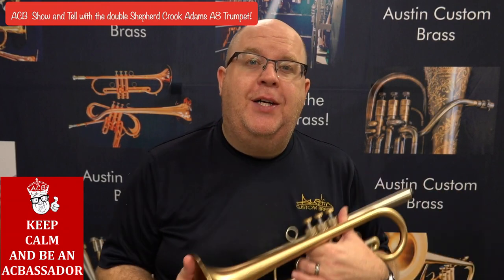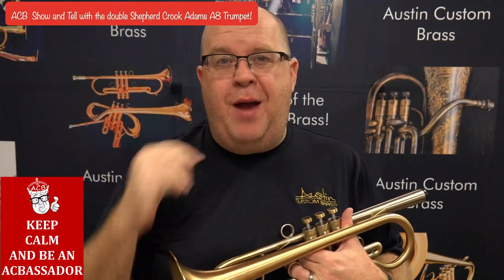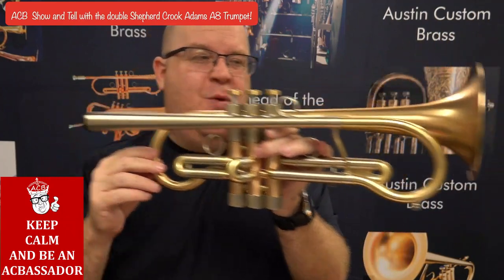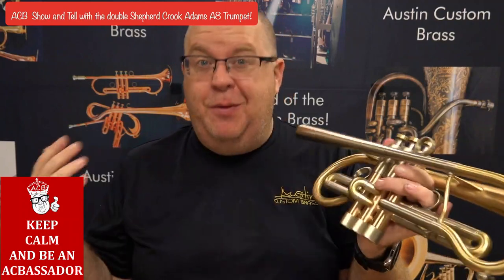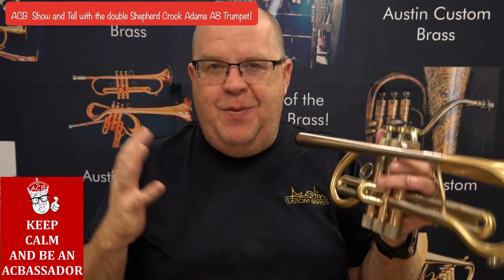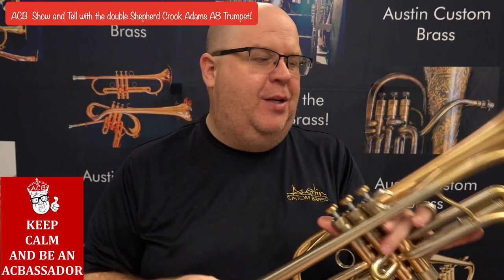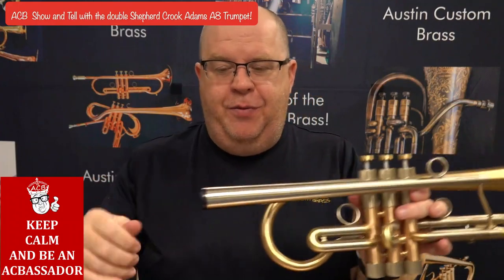Hey everybody, it's Trent Austin from Austin Custom Brass. I hope you're having a fantastic day out there today. Be sure to hit the subscribe button to stay up to date with us for all of our cool videos, including this one which is a very fun horn. Now this one was a recent trade into the shop actually towards a Copernicus, just to give you a heads up, and it has a fair amount of issues so we can't sell it at the moment, but I'm slowly working on these issues one at a time. But the Adams A8 trumpet is super fun.